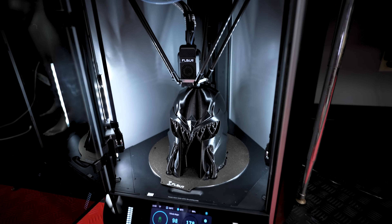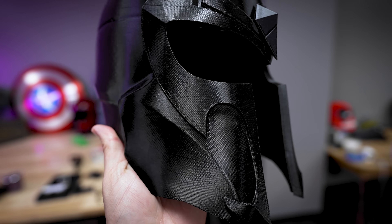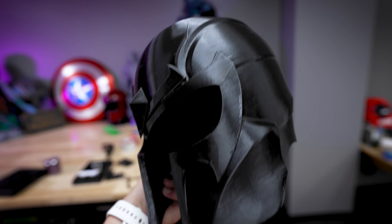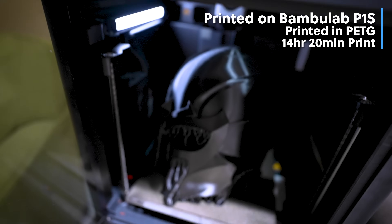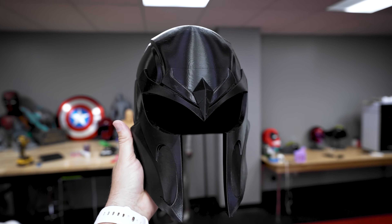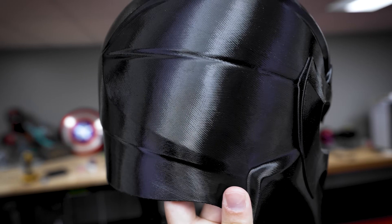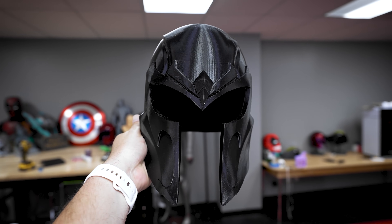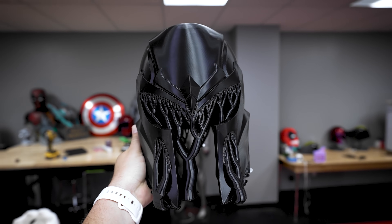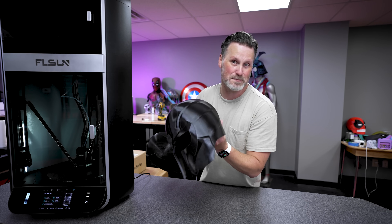The first thing I printed was a Magneto helmet from Nico Industries, initially in PETG. Using the provided PETG profile, it took 18 or 19 hours to print — not fast at all. I printed the same helmet on the Bambu Lab P1S and that only took about 13 hours. Comparing print quality, they both look nice, however the PETG print has an almost carbon fiber texture to it. After posting about this online, it became clear the PETG profile needs to be refined — the volumetric flow rate and print speeds need further adjustment.